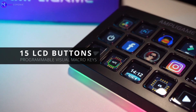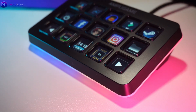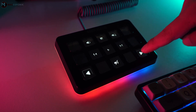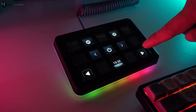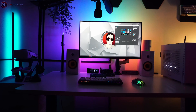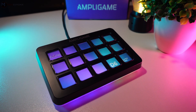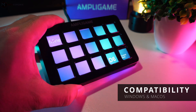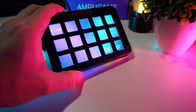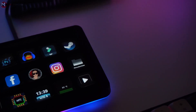The standout feature of this stream controller is its LCD screen buttons, which can be integrated with your apps whether for gaming, work, or media use. The bright LCD keys are fully customizable, allowing you to change their icons and personalize your programs, making it easy to remember each button's specific function. This works with both Windows and macOS, and can be used for productivity purposes as well.